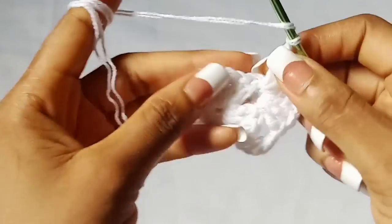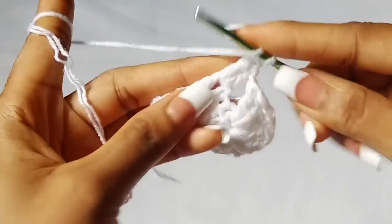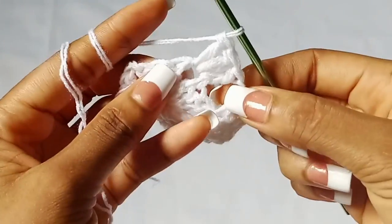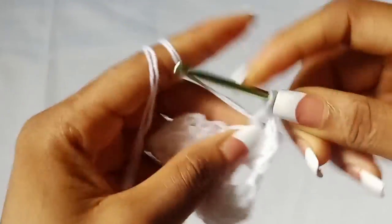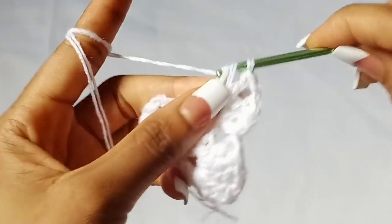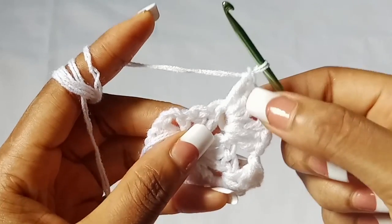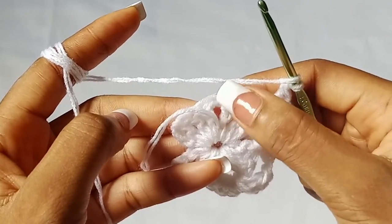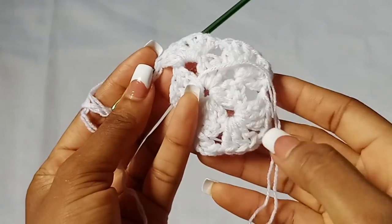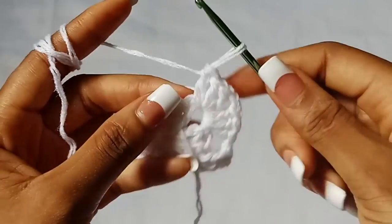When you're done with the first shell stitch, chain one, and in the next chain two space we are going to work another shell stitch: three double crochet, chain two, then three double crochet in the same chain two space. Chain one, then place another shell stitch in the last chain two space. You should now have three shell stitches with chain one spaces between them.